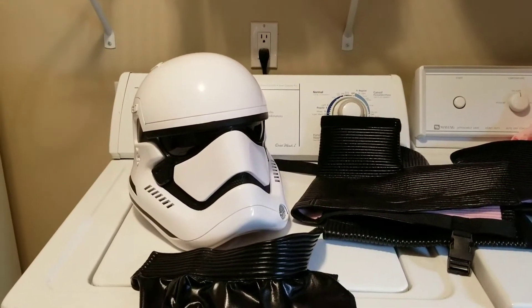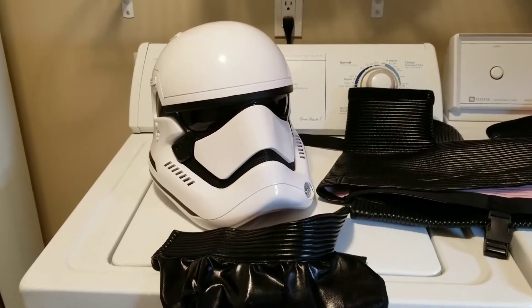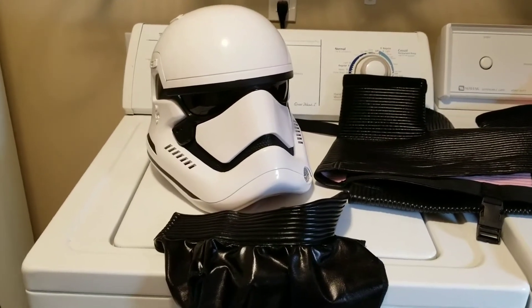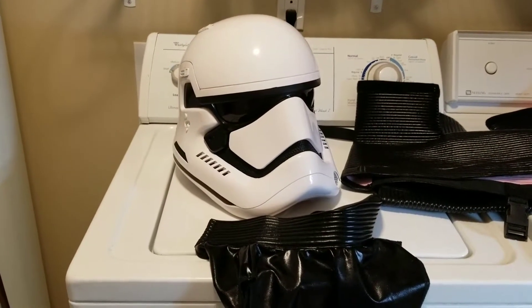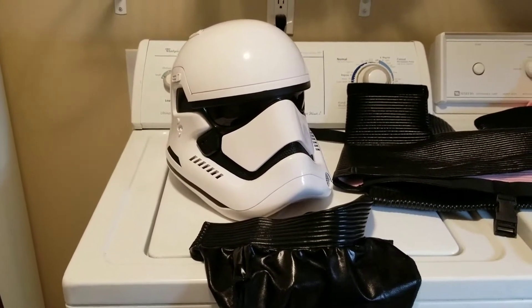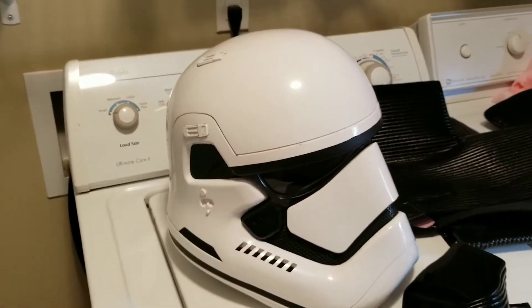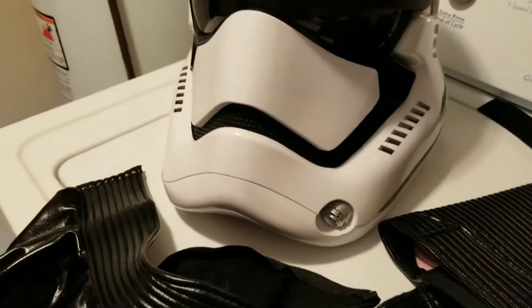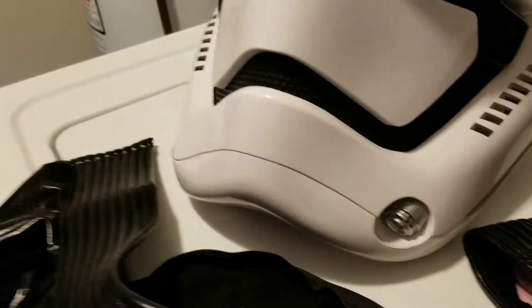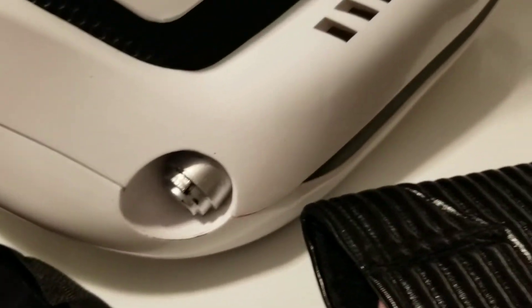What is up everybody, this is TKID 85751 reporting in. This is the first video on the FOTK build that I am working on. So far I have the Anovos standard helmet that I got on a trade. I did not even try to bother with Anovos — you can kind of see it's not the greatest helmet in the world.